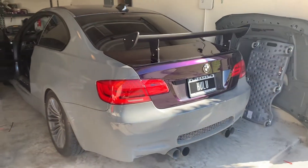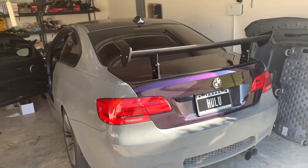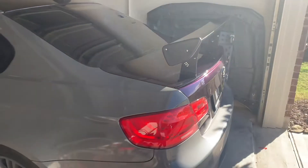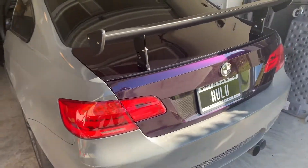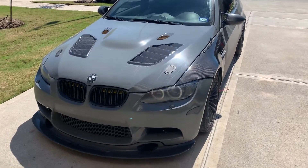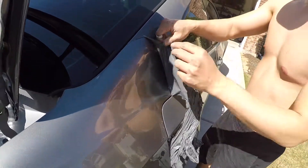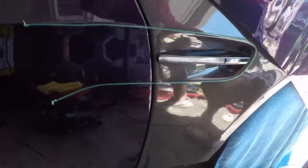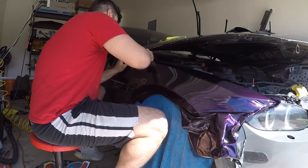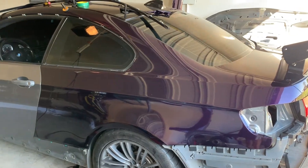I have a lot of mods coming — hopefully new wheels soon and some other goodies. It's going to look really sweet, especially with the purple. Quick video today, thanks for watching, and I'll see you next time.